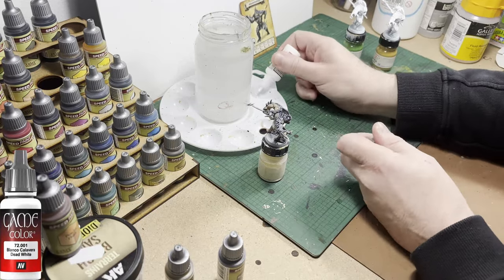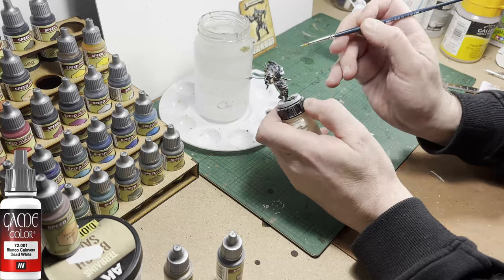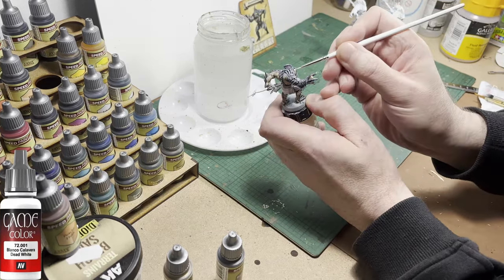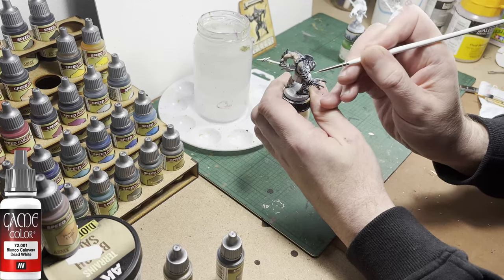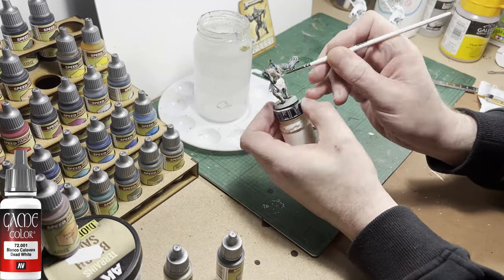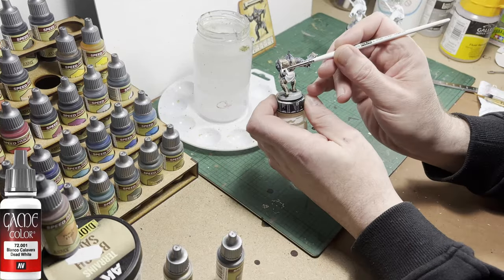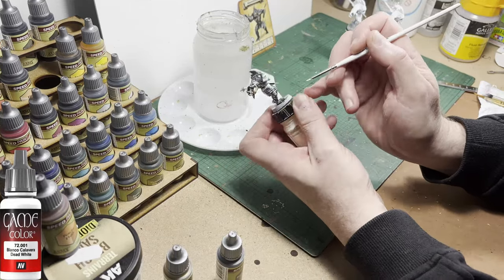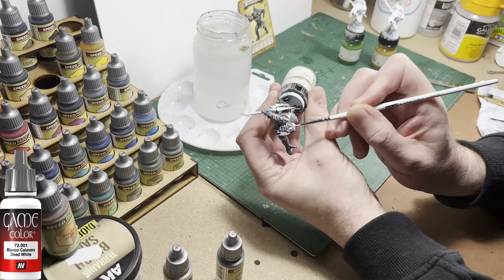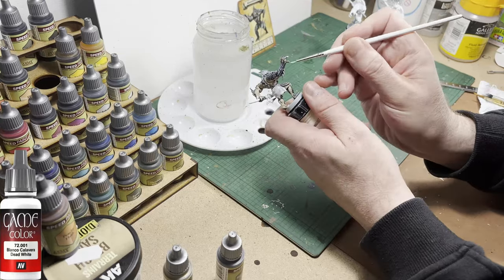The next color up is going to be white, and I'm going to use it to fix some mistakes — not so much mistakes, but areas that the two main colors have gone over that I didn't want them to go over. Especially because I thinned the Occultist Cloak down with medium, it has made it flow over areas such as the loincloth that I want to do a different color. So those areas will be painted back to a block white before color is added.